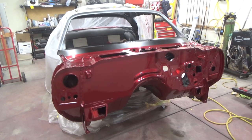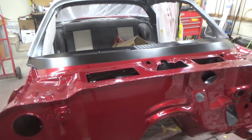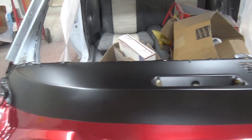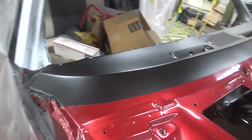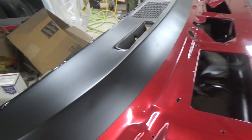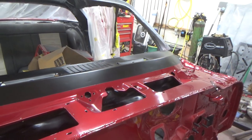Hey everybody, it's ASIC Eric again back on the Camaro. During the week I sprayed the top of the dash with that SEM hot rod black. I just love this black on red. Man, that looks sick.